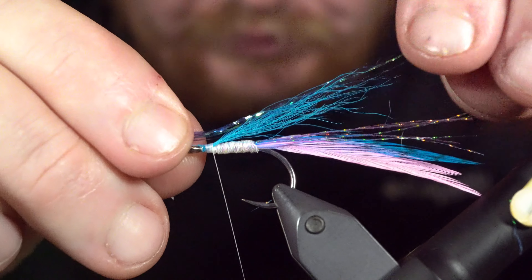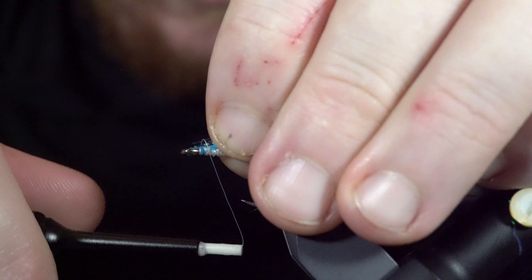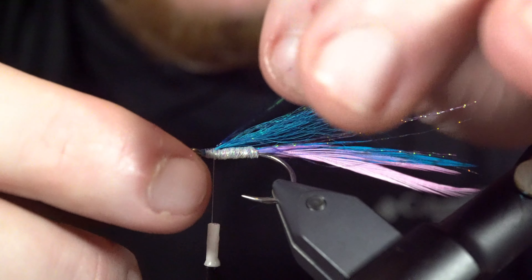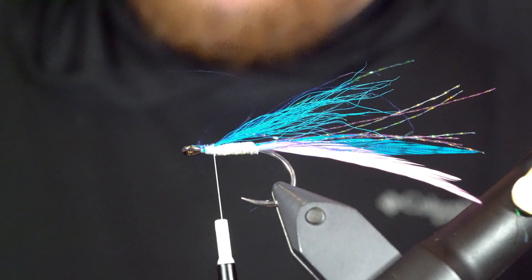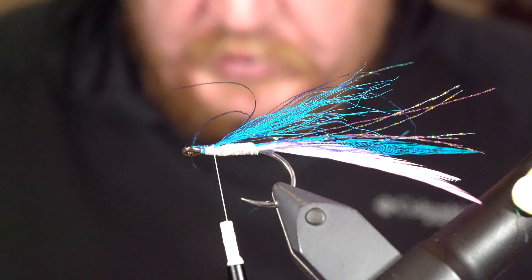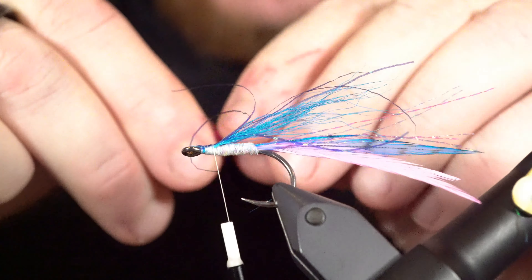Next I'm going to add a little bit of blue flash — this is chroma flash, I think it's an ocean blue or something like that, a really cool blue color. I've just got about five or six strands of this. Definitely don't need a ton. I'll measure that out about the same as the bucktail and tie it in right on top. I'll make sure it's centered and kind of spread out a little bit on top.